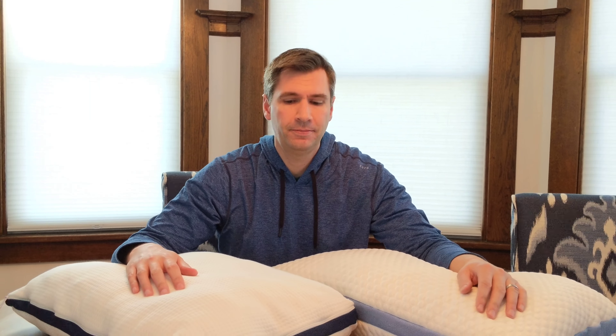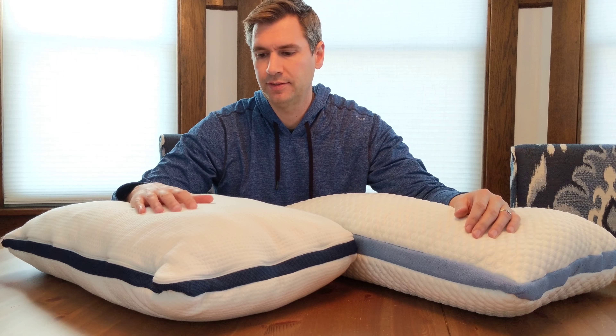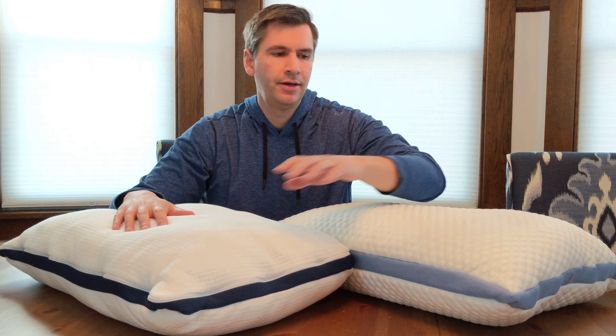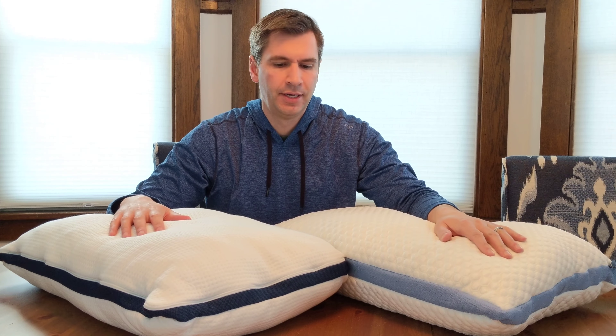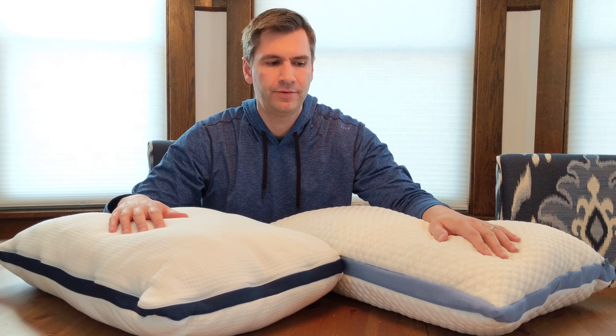Today I've got the Helix pillow. The Helix pillow comes with two varieties: one is their standard on the right hand side, and the other is the Chill. The standard retails for $85 and the Chill retails for $115.